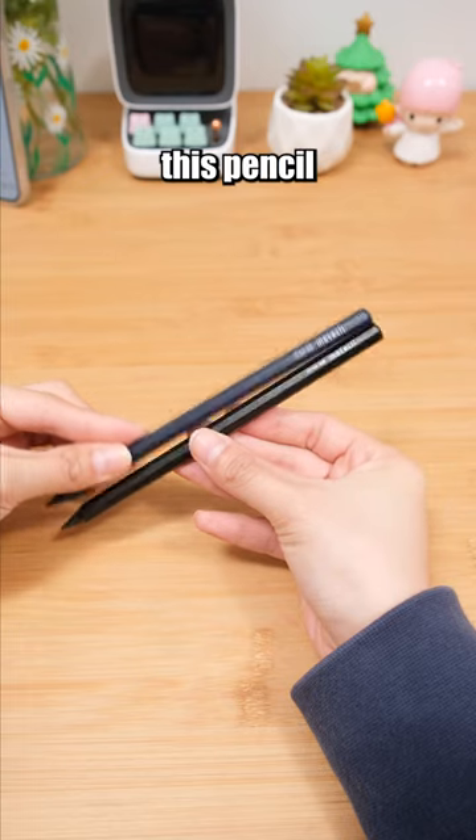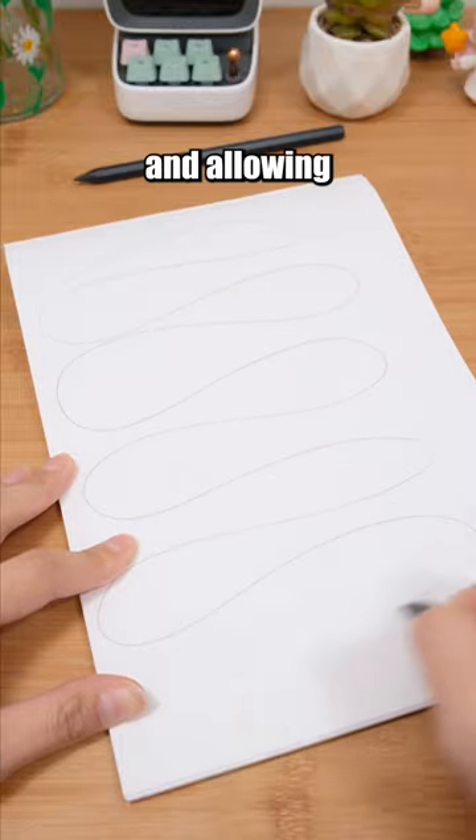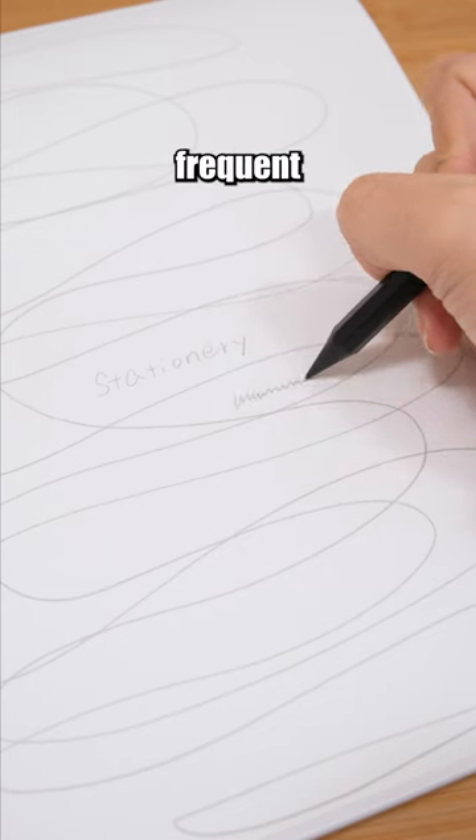The lead of this pencil is made from a special core containing graphite and metal, resulting in minimal wear and allowing for extended writing without the need for frequent sharpening.